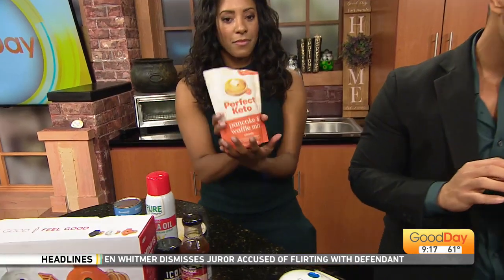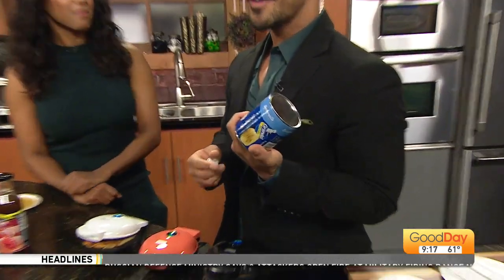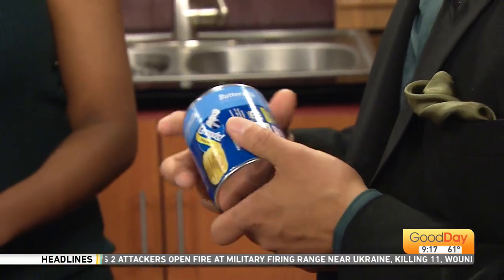The viewer says, 'Have you ever tried putting Pillsbury cinnamon rolls in your waffle maker?' I'm like, no, never heard of that. So we are going to give it a try this morning.